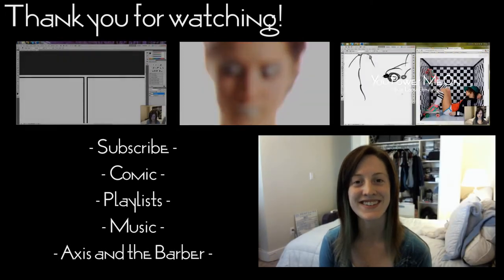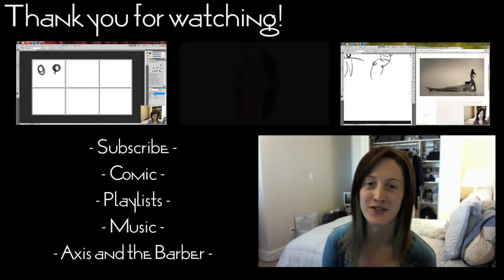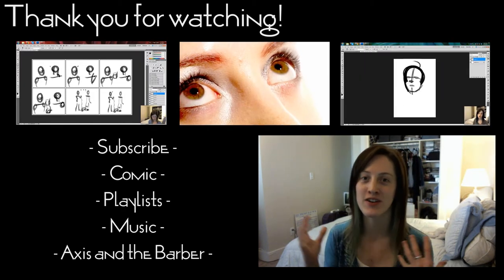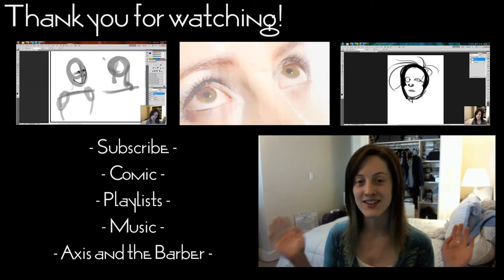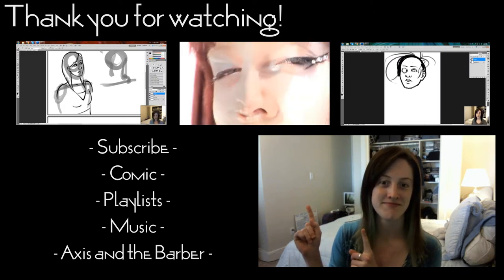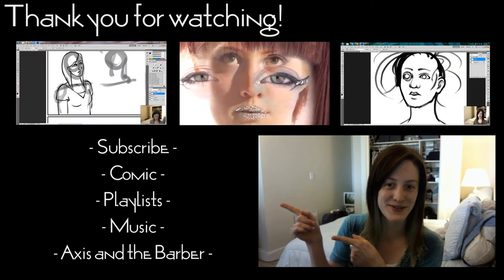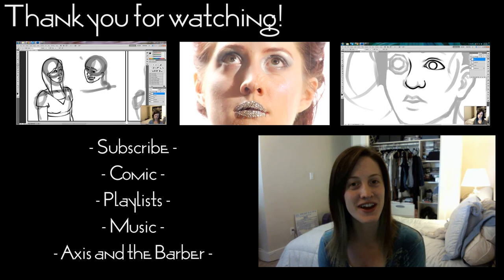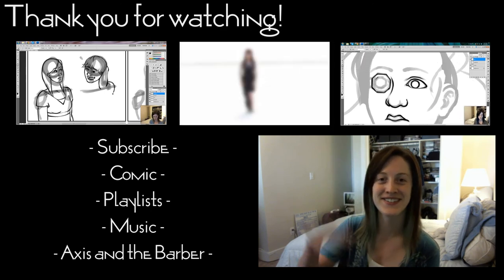Hey you guys, Axis here. Thank you so much for watching this time-lapse video. If you're interested in learning more about this comic or in reading it, you can click on one of the links over here — it'll probably say 'comic' on it so you know which one to click. And yeah, I will see you in future time-lapse videos. Thanks again for watching. Bye!